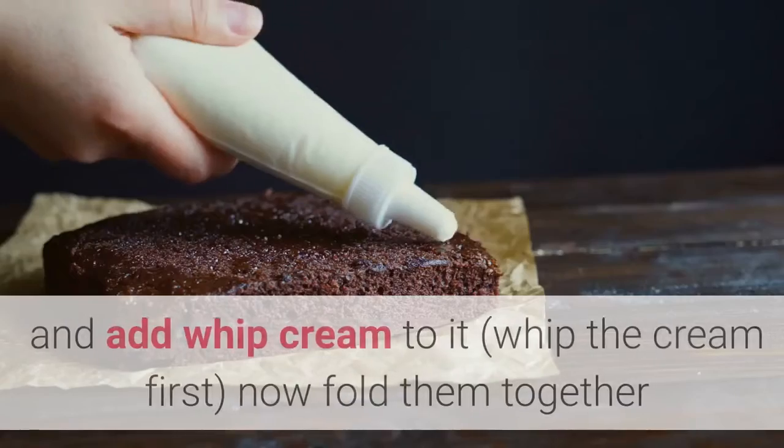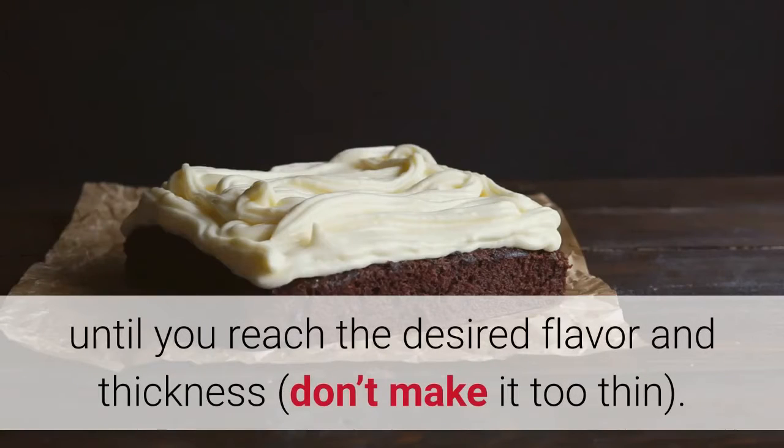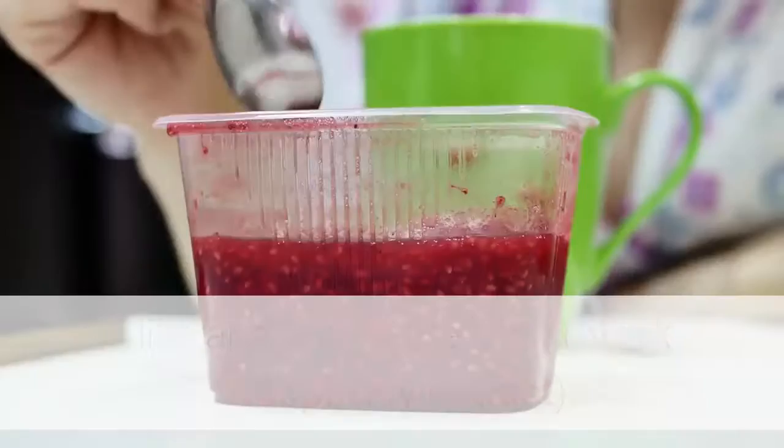Place about one pound of raspberry pastry filling in a bowl and add whipped cream to it — whip the cream first. Fold them together until you reach the desired flavor and thickness. Don't make it too thin.